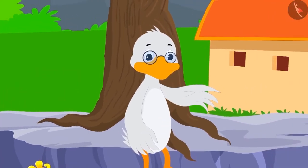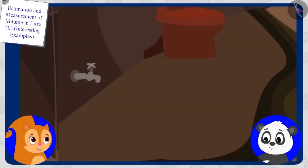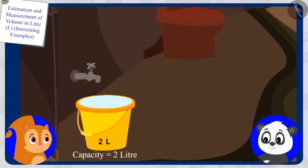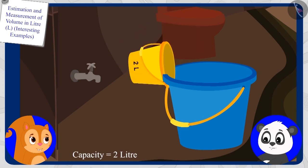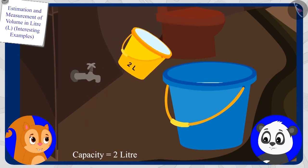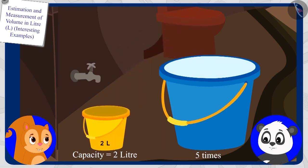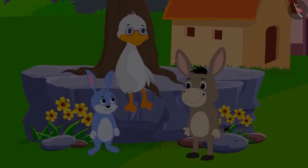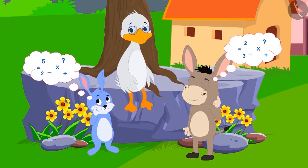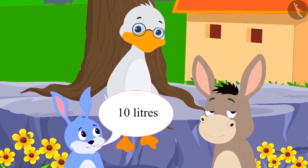Now let us see who answers the next riddle correctly. If Chanda has a bucket with two litres capacity and she uses it five times to fill Gholu's bucket, then what is the capacity of Gholu's bucket? Bunni and Bola once again started doing math in their minds. This time, Bunni answered first: 'Ten litres.' Children, is Bunni's answer correct?